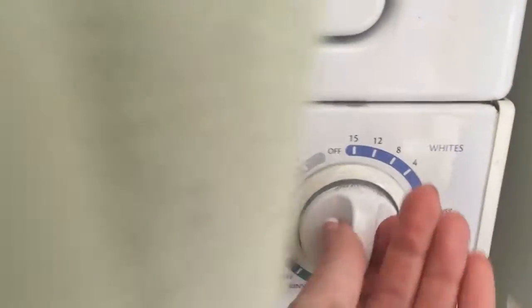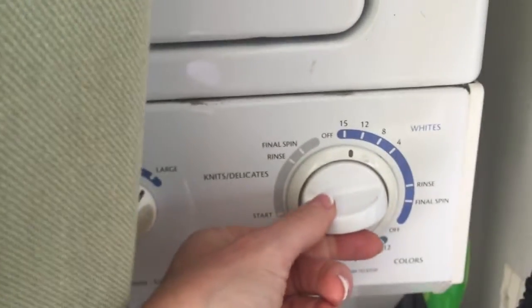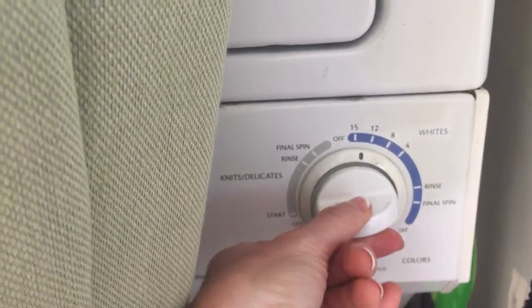This is how you set the washer to go. Push in, turn to the top of the blue, pull out to start the water.